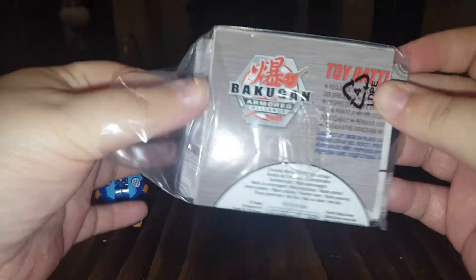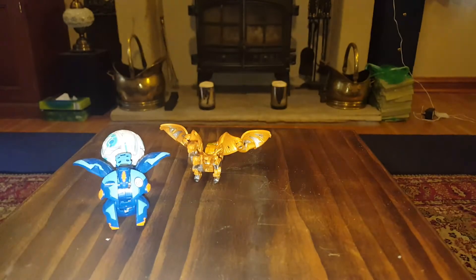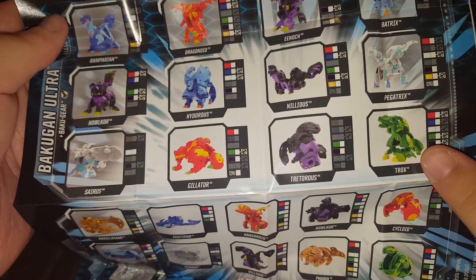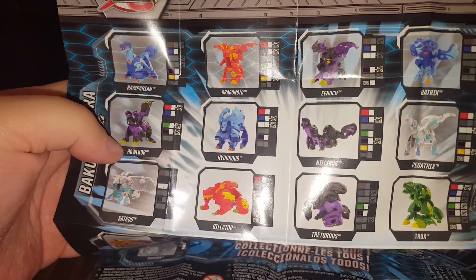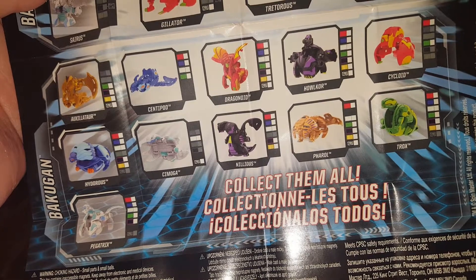And in here we have the other cards and stuff. And the instructions. That's the battle instructions — I don't really need that because I'm not going to bother with it. These, I believe, are the transforming instructions — it's for the dragon anyway. Ooh, there's some more you can get on the back. Some of these we saw in the series, some of them we didn't. Those are the different Bakugan Ultras you can get — you get one per starter pack. And then those are the regular Bakugan that you can get.